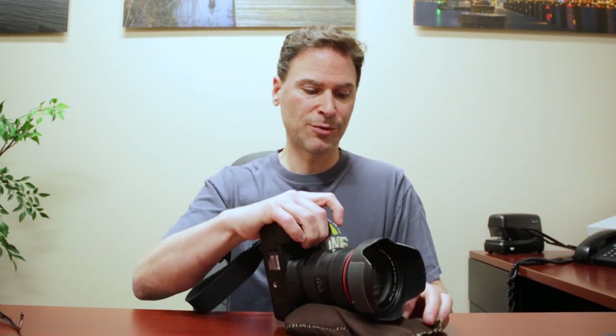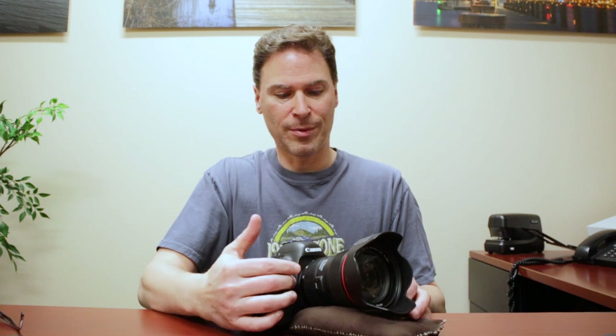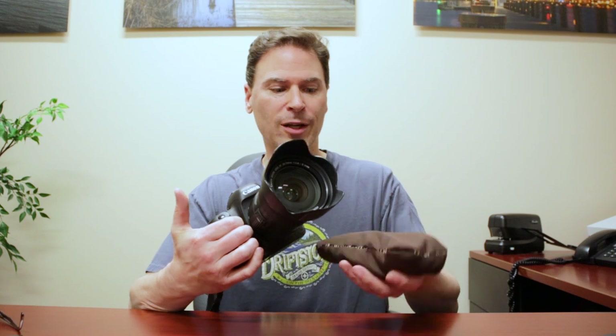Basically, you find a place where you want to shoot, look at what your composition is going to be, and this just props your camera however you need it. Whatever you need to compose, you can prop it this way or that way. As long as you have a stable surface to lay it on — like the ground, a table, a garbage pail, a bench, a fence post — you can lay it like this and shoot no problem. This is a great way to stabilize.